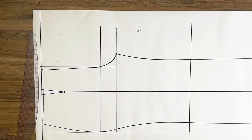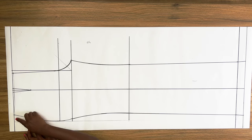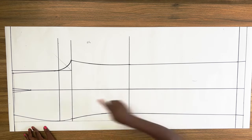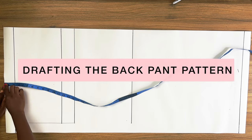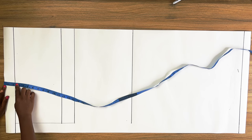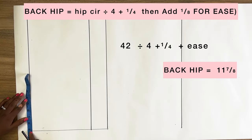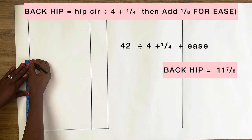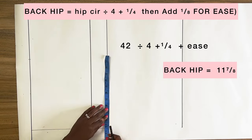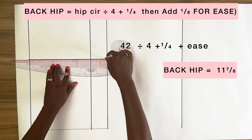Make sure you close your dart before cutting out the pattern. We're now done with drafting the front pattern, so add your seam allowance before cutting it out. For the back pattern: I came down two inches from the top and two inches from the side of my paper. From this point I'll mark my back hip measurement — hip circumference divided by four plus a quarter of an inch — on the waistline and crotch line, then connect both points. Or you can simply divide your hip circumference into four.